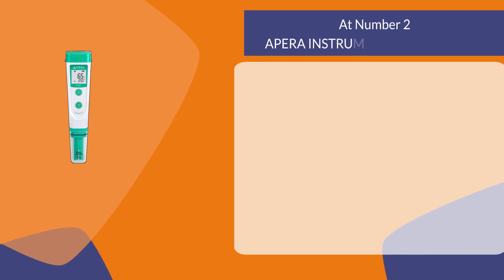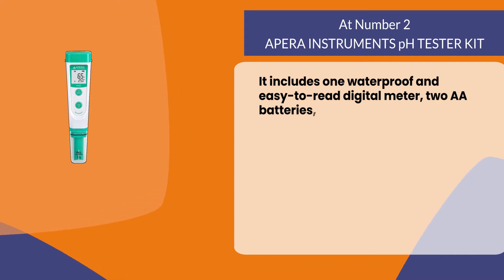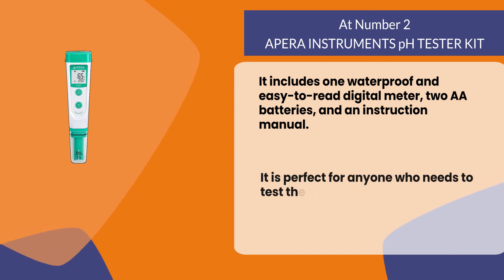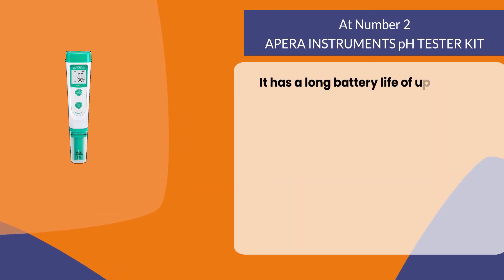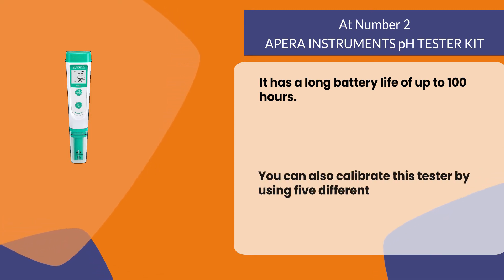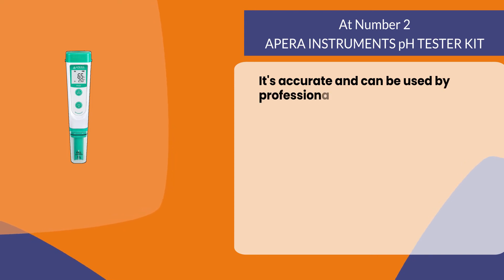At number two: the Apera Instruments pH Tester Kit. It includes one waterproof and easy-to-read digital meter, two AA batteries, and an instruction manual. It is perfect for anyone who needs to test the acidity of anything from food to industrial fluids. It has a long battery life of up to 100 hours. You can also calibrate this tester using five different buffer solutions with varying concentrations. It's accurate and can be used by professionals as well as amateurs.